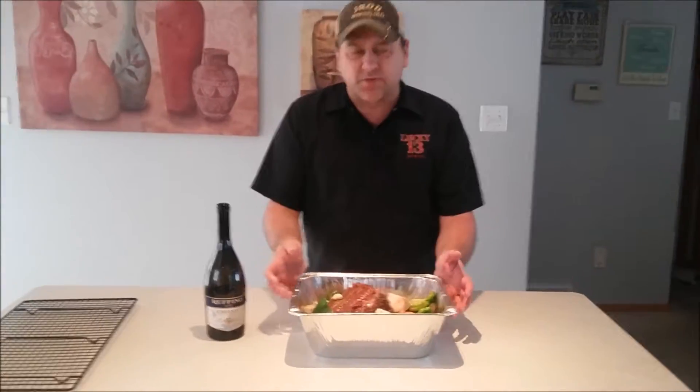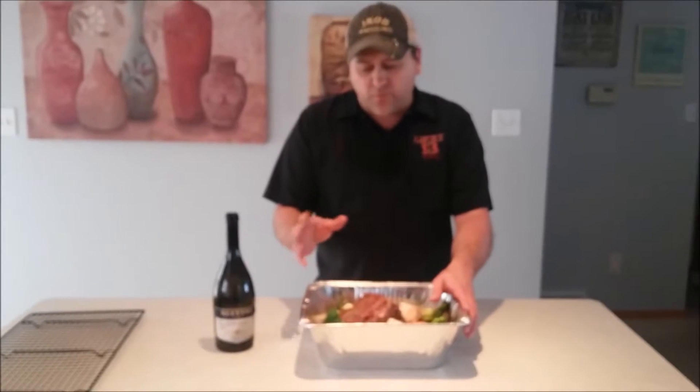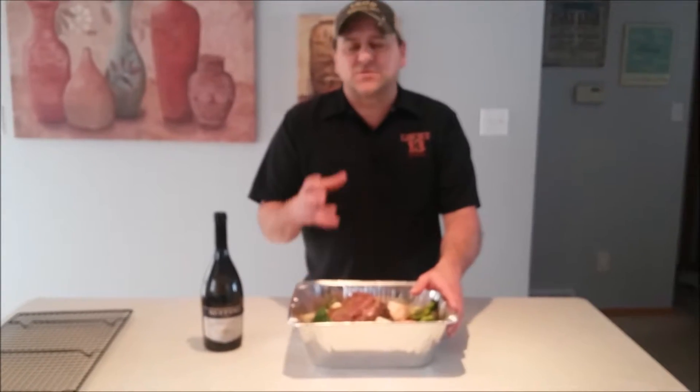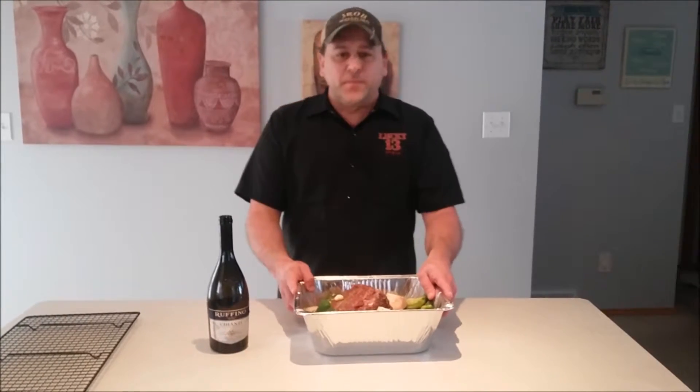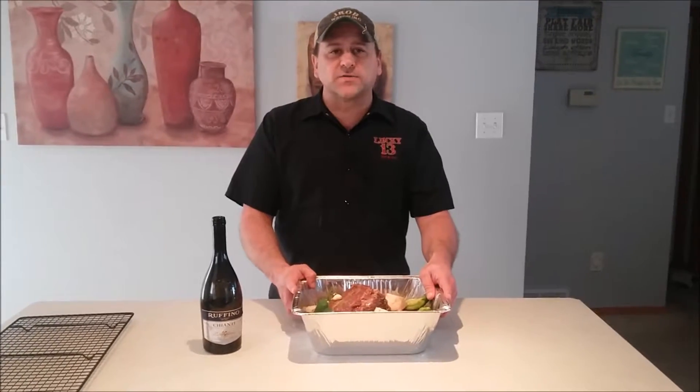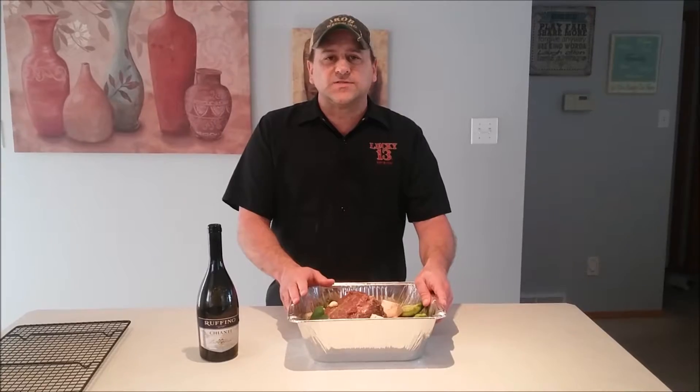What I'm going to do is seal this with tinfoil and stick it in the oven at 250-300 for about four hours. It's going to come out and taste so good — you're going to love it. I hope you share it with your friends and family, and I'll see you in about ten minutes so you can see what the finished product looks like. It's going to be beautiful. See you then.